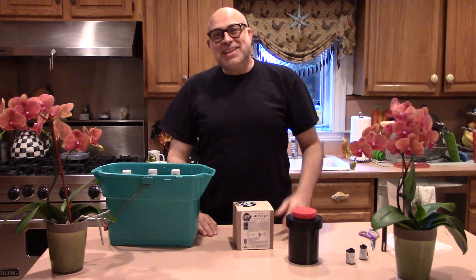Hey everybody, Michael Rosso here. I'm in John Fidelli's kitchen — get out of my kitchen! John's behind the camera today.